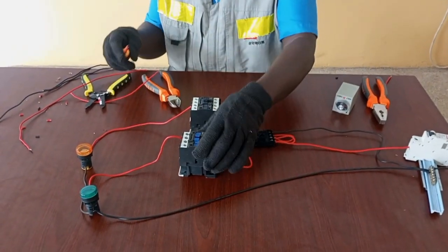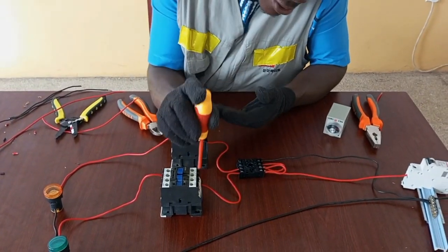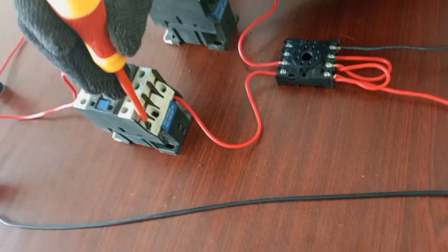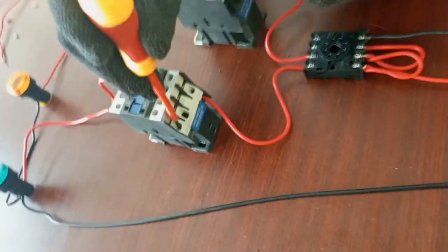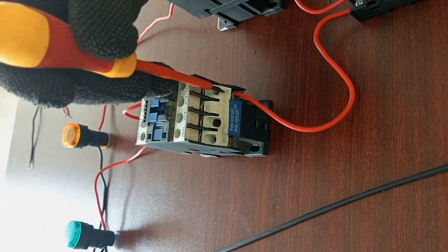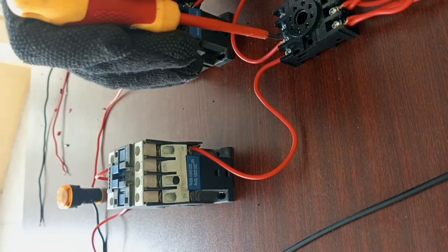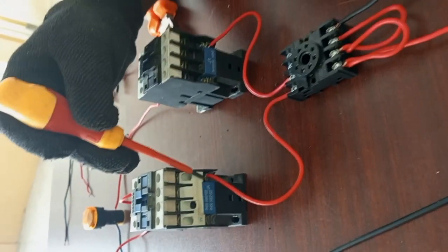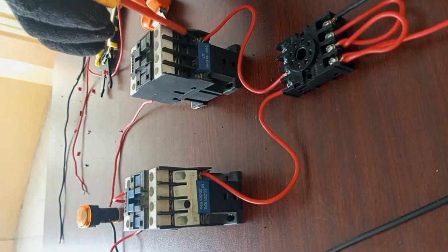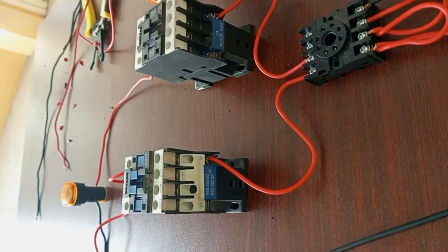We need live and neutral to activate the coil. As you can see, the coil has two terminals: terminal A1 and terminal A2. We need to supply live and neutral to the coil before it gets activated. We have our live connected through the timer to A1, so we are left with our neutral, which will be connected to A2 on both contactors.